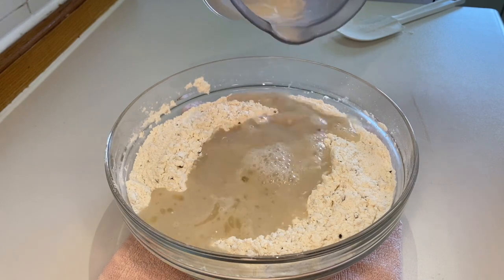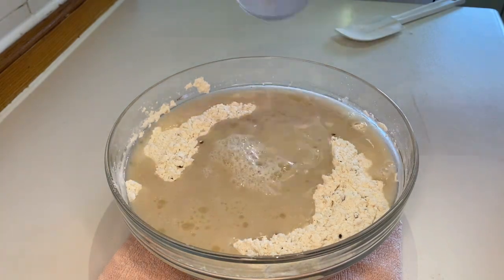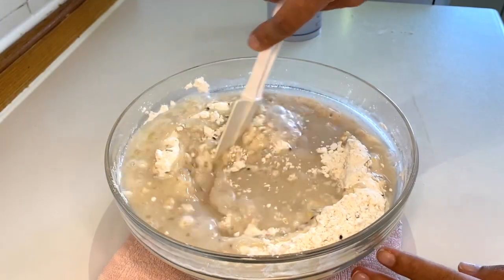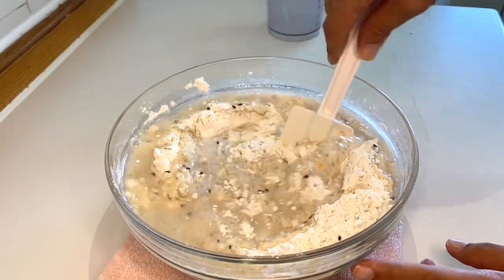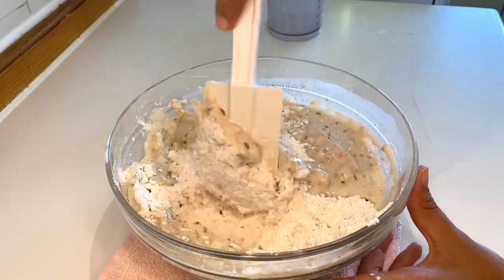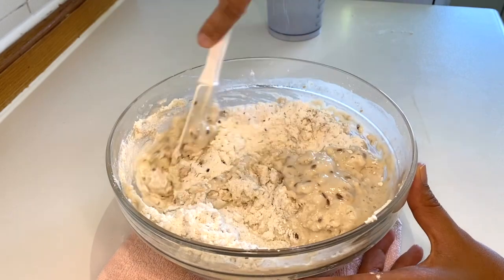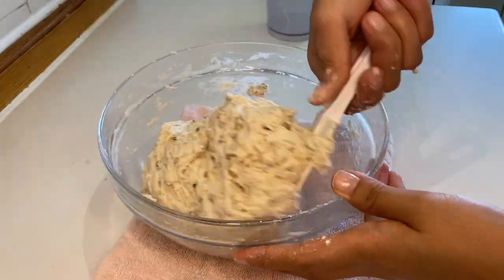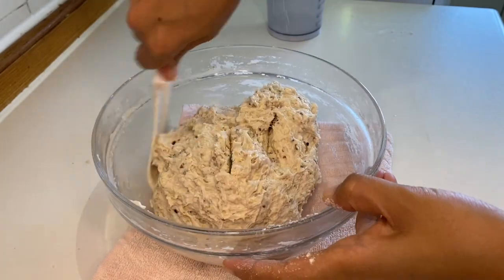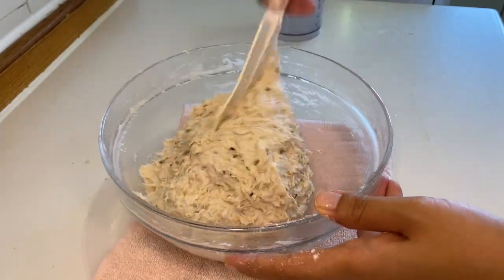And then here is our yeast mixture. Let's mix it all together to form our multi-grain bread dough. I'm just using my spatula — you can use a wooden ladle if you have one, but the spatula is completely fine.